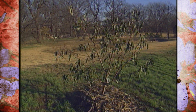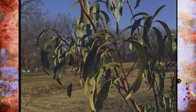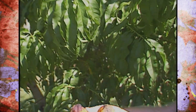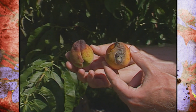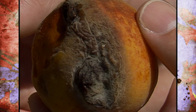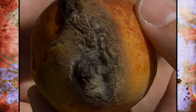Remember, peach leaf curl is one that shows up after flowering in the spring. The leaves shrivel up and fall to the ground, and sometimes the fruit is affected as well. The only way to control it is with a preventive coating of selected fungicides, which are listed in your home fruit spray schedule. There's also an OSU fact sheet that covers peach leaf curl control on peaches and nectarines.